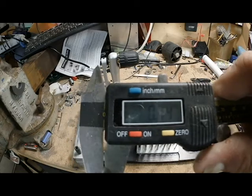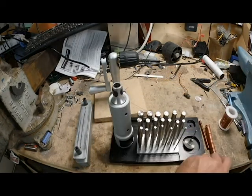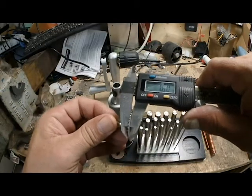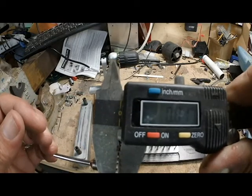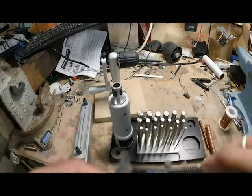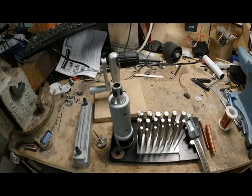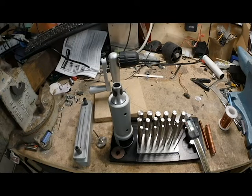The blade that came with the kit measures 0.74 millimeters. The one I bought from Amazon is 0.81 to 0.82 millimeters, and that one was worse - it's more for cutting wood even though it said it could cut metal too.